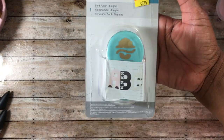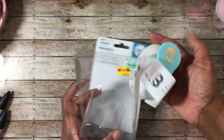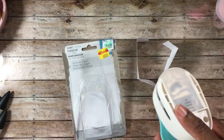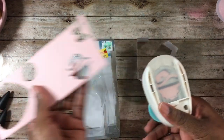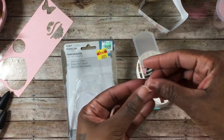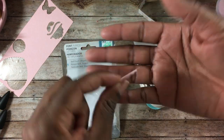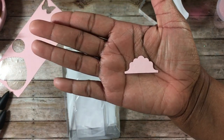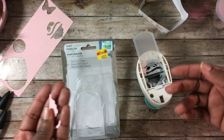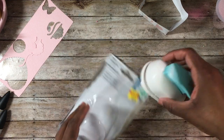I also picked up this punch, which is for the alphabet punch board. I did open it and use it but didn't bring the actual punches over. The reason I picked it up — even though I don't own the letter punch board — is that I thought it would make the cutest tab for planners and journals. All you have to do is put a little glue on the back and use it as a tab. It was only $3.75 and works great.